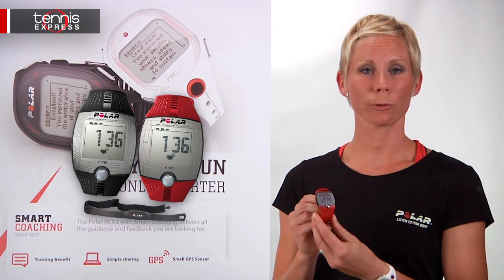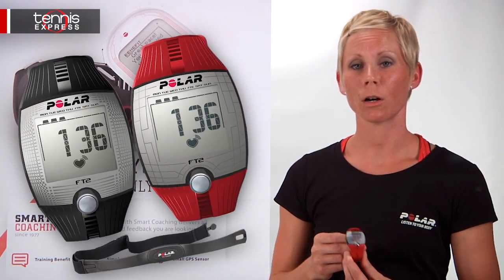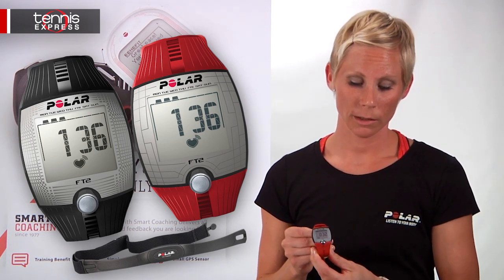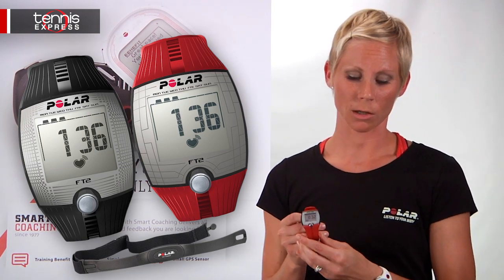The FT2 is for recreational exercisers who want an easy start to fitness. It's also going to offer you a coded transmitter to avoid crosstalk, and it's going to help improve your fitness with automatic age-based heart rate training.